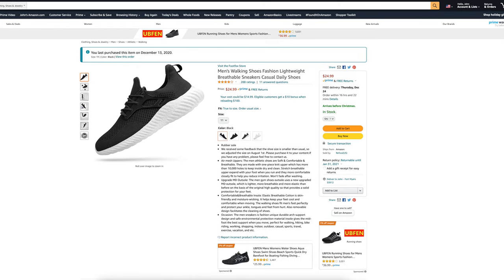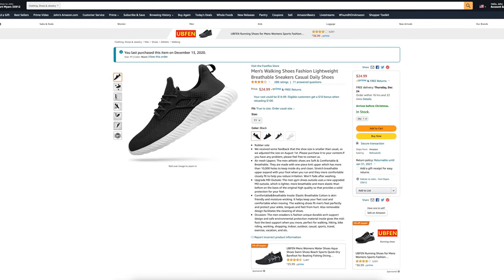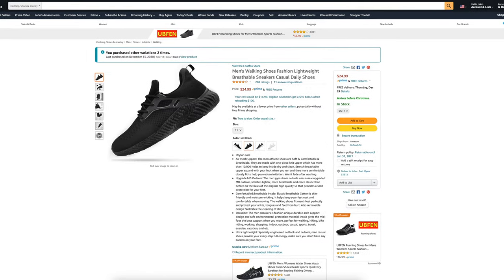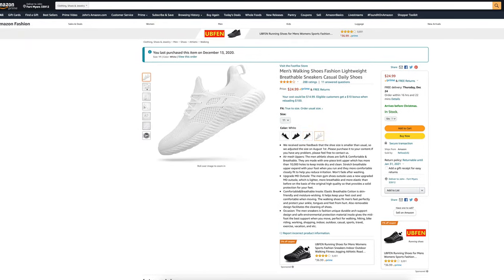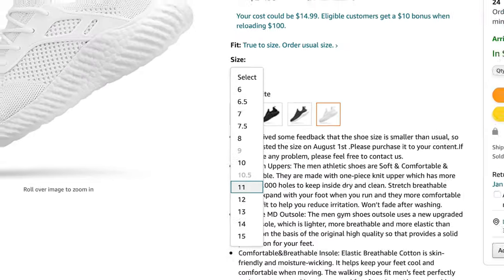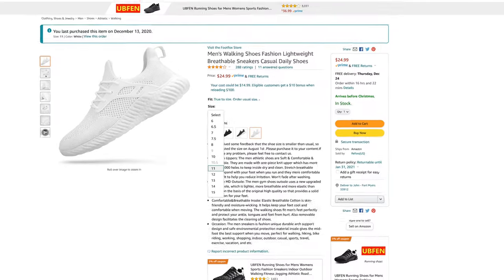These sneakers do come in four different colorways: black, which we have in front of us here today, all black, gray, and white, which we also have in front of us here today. These sneakers do range in between sizes 6 and 15. Today we're going to be doing an unboxing and a first impressions just to find out if these sneakers are any good at $25.99.